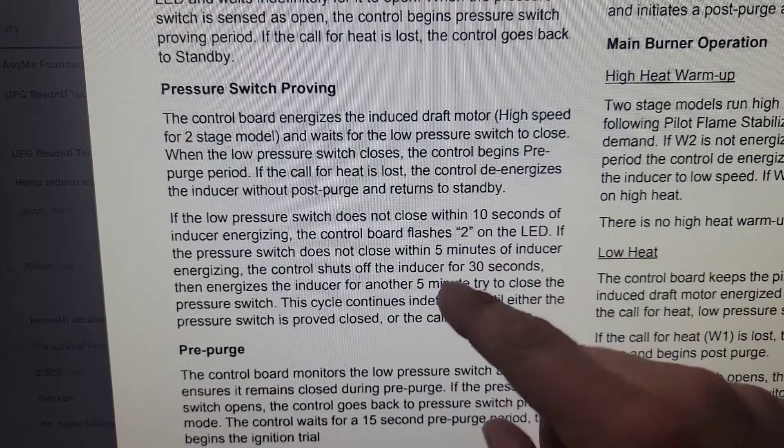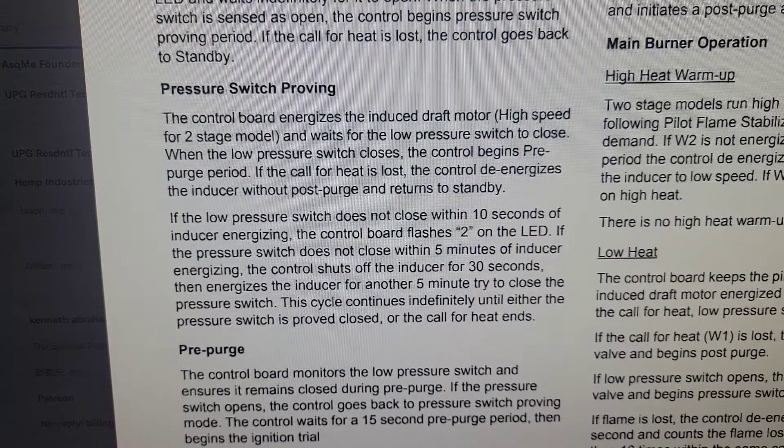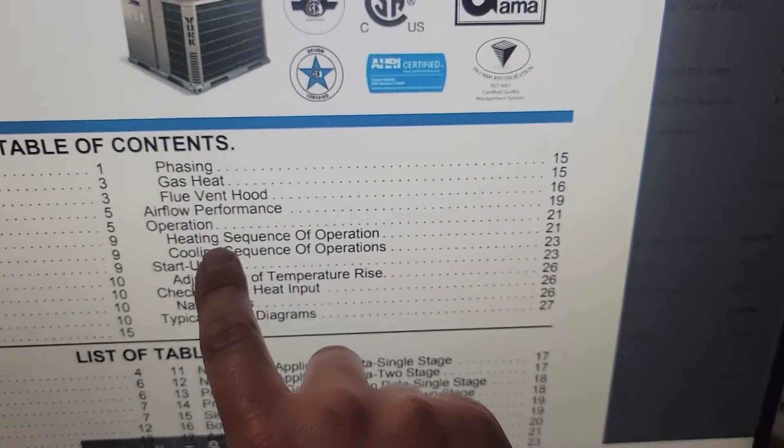We were never making it to any of this. Our board was bad because it was sending voltage to the low speed of the inducer motor. You can stop here and know for sure the board's bad because we checked the voltage. I was on page 21 of the installation manual — the heating sequence of operation. I actually called tech support to get that installation manual. I wanted to go over the heating sequence of operations because it's always good to go over information. Even if you've read it once before, go over it again and again — that way, when you're in the field, you know for sure exactly what the problem is.